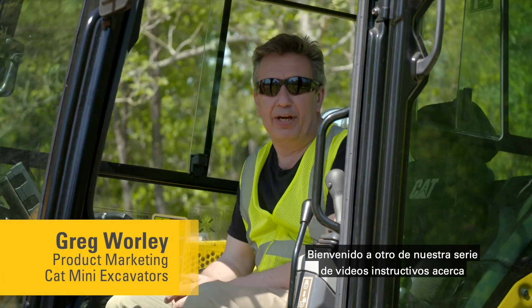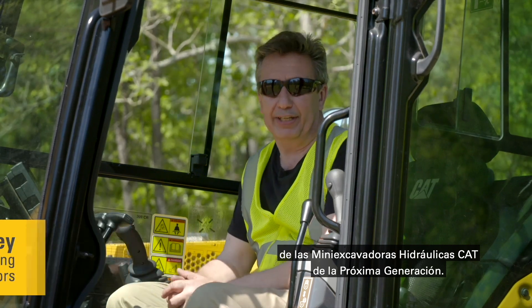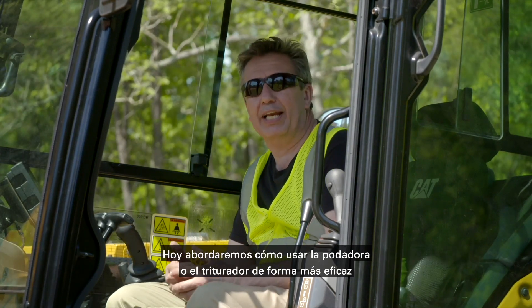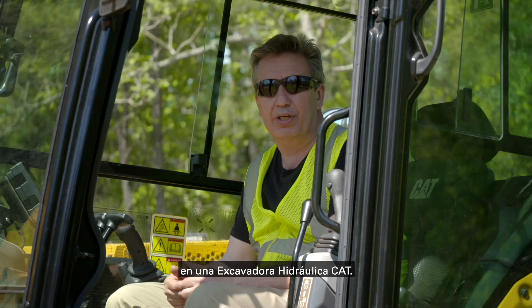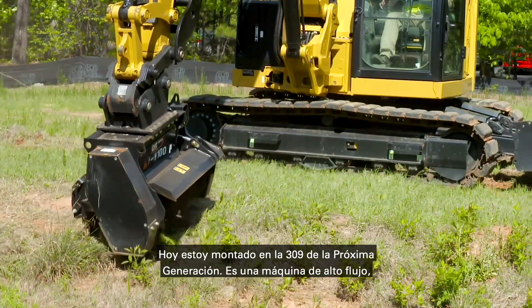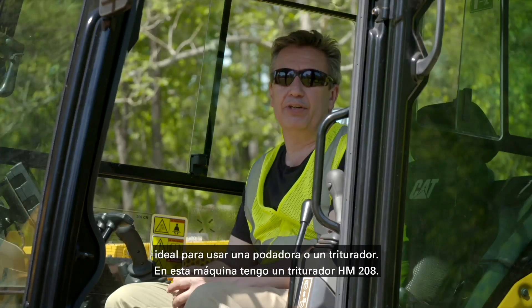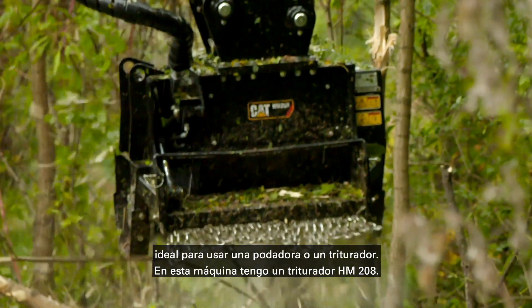Welcome to another video in our how-to range on CAT Next Generation Mini Hydraulic Excavators. Today I'm going to be looking at how to get more efficient and be able to use a mower or mulcher on a CAT Hydraulic Excavator. Today I'm on the Next Gen 309. This is a high-flow machine, ideal for using a mower or mulcher. On this machine I have an HM208 mulcher.